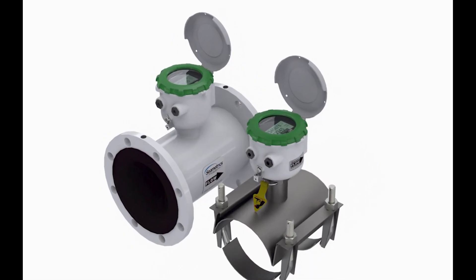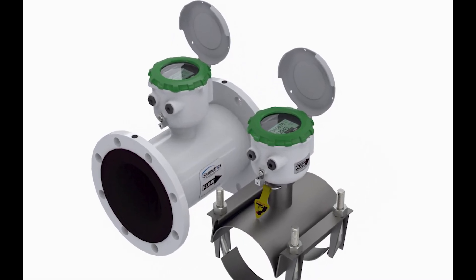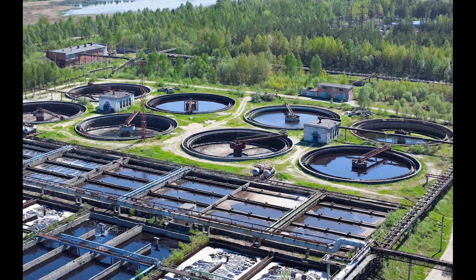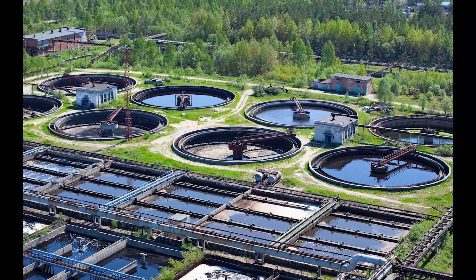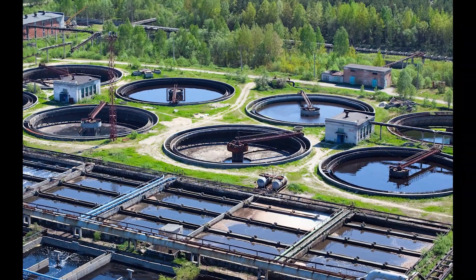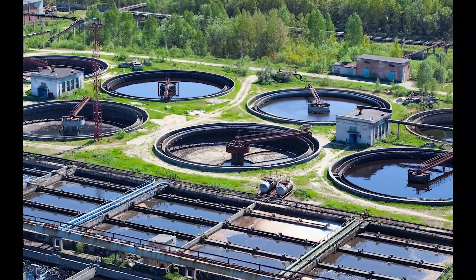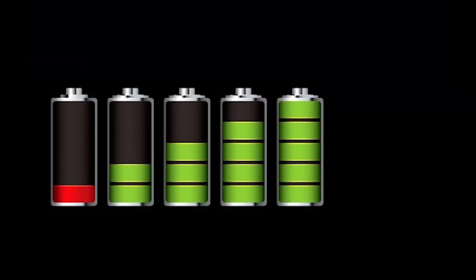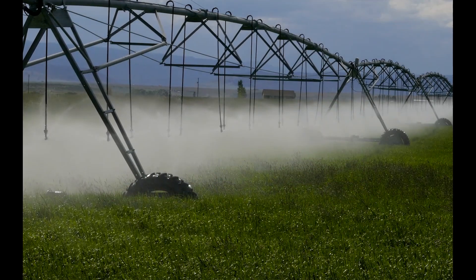The second type, electromagnetic flow meters — also called magnetic meters or mag meters for short — have also been around for 50 years, just not in irrigation. They've typically been used in municipal and industrial water and wastewater applications. The technology on these magnetic meters has advanced so much that they can now be battery powered, which makes them great for irrigation use.